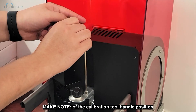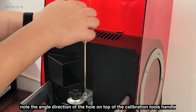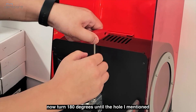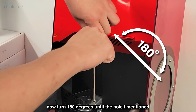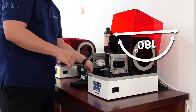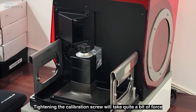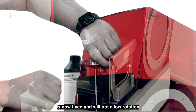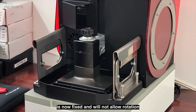Make note of the calibration tool handle position. Note the angle and direction of the hole on top of the calibration tool's handle, and now turn 180 degrees until the hole is pointing in the opposite direction. Tightening the calibration screw will take quite a bit of force. Doing this ensures that the build platform holder is now fixed and will not allow rotation.